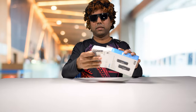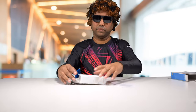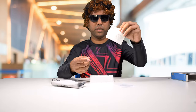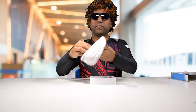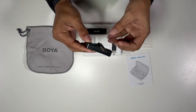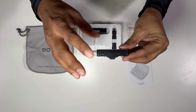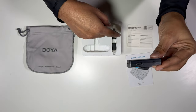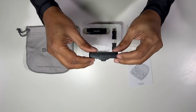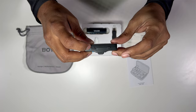Let me get everything out of this box. We've got the manual, a warranty card, and a pretty good carrying bag. We've got the receiver here, and this one right now has the 3.5mm connector on it. We can swap that out for a lightning connector or a USB-C connector — those are provided in the box. There's also a power switch and a rocker for selecting stereo mode or mono mode.